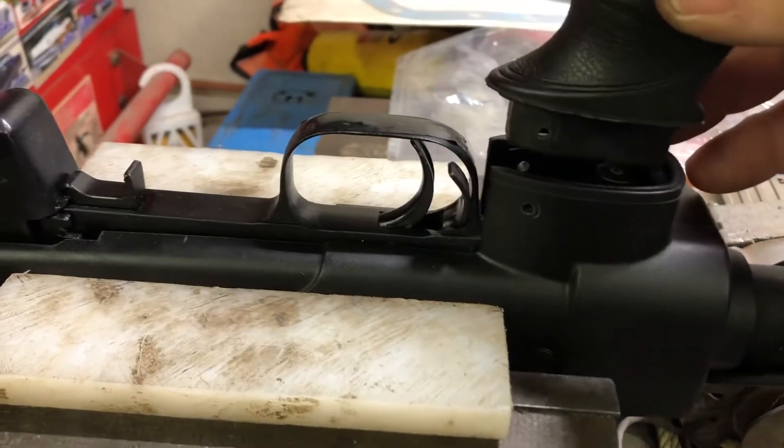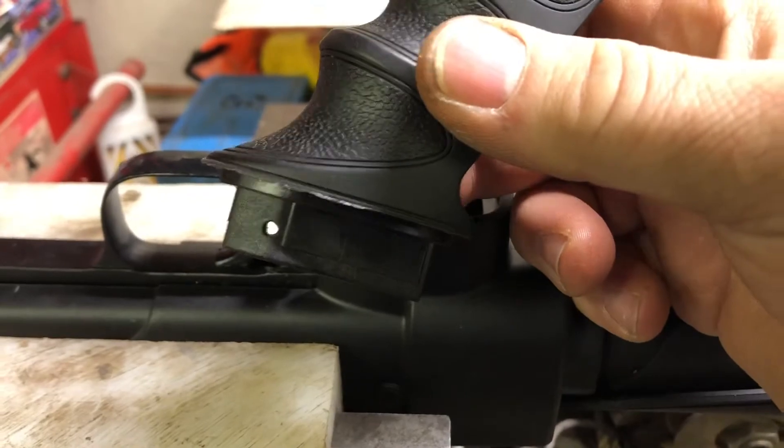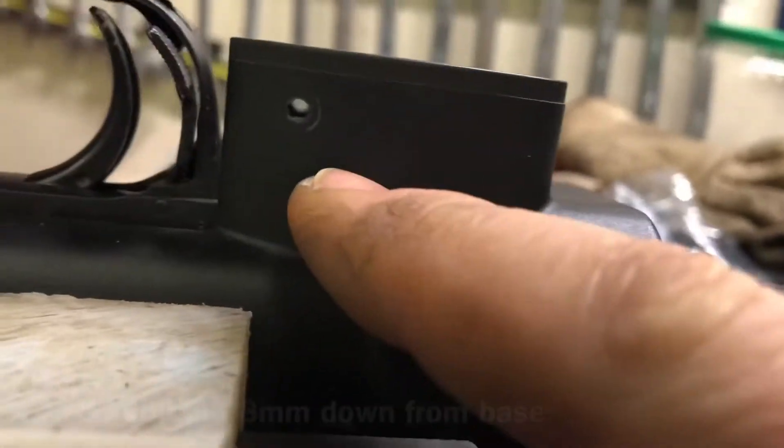Now what I did was I put it back on. I don't know if you can see here, there's a hole right through there, and I got a hole — a one-eighth hole.